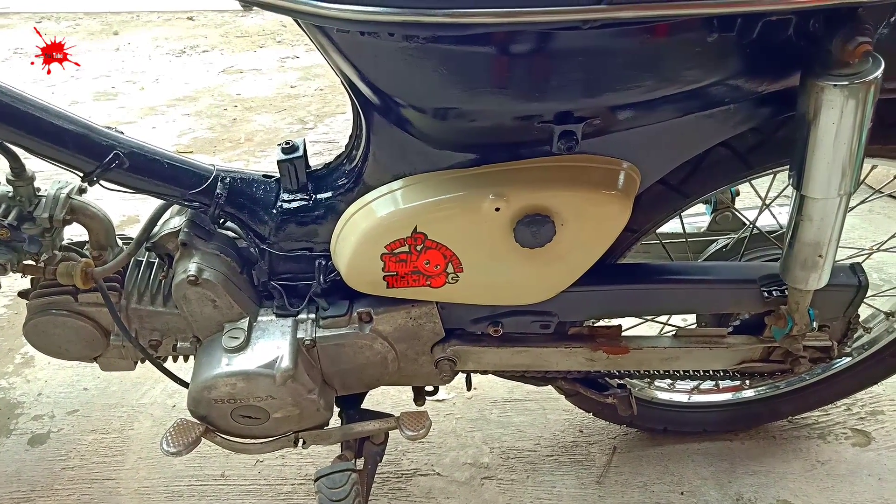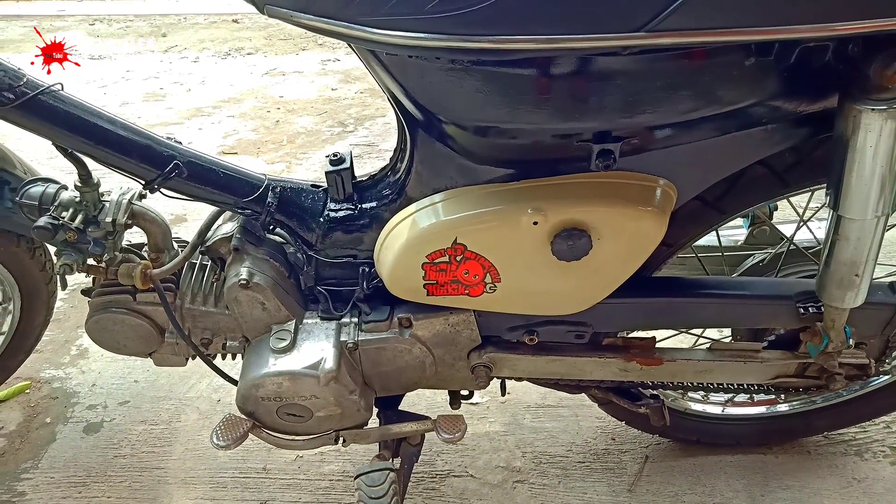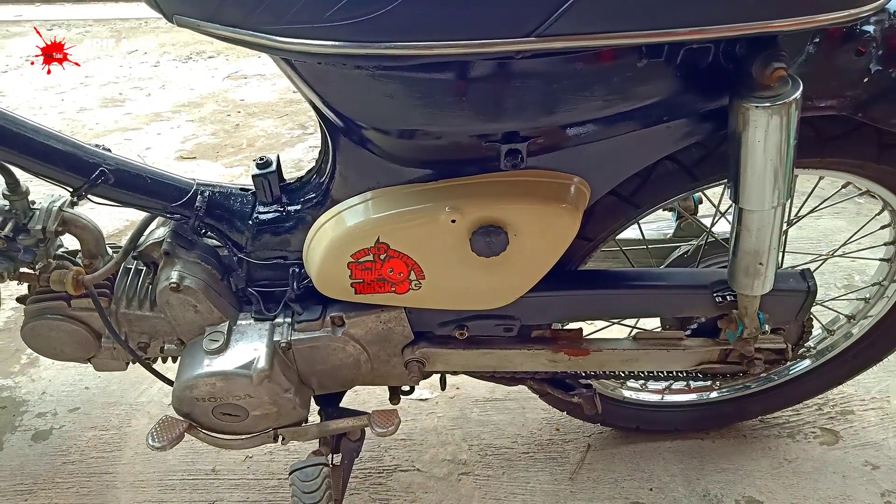Baut tutup aki harganya Rp. 20.000 satu pasang, kanan kiri.